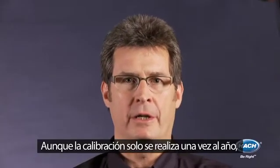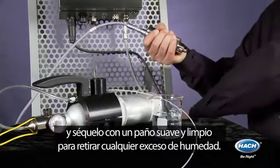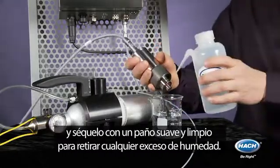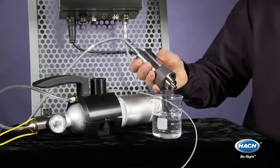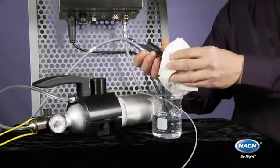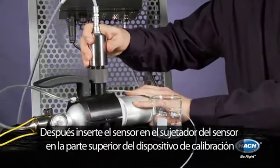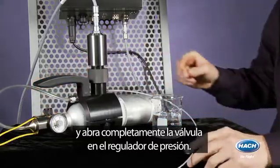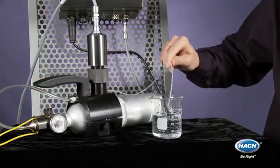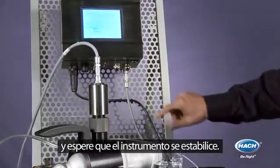Calibration only happens once a year and is also very fast and easy. You simply remove the sensor from the flow chamber, rinse the sensing head with clean water, and wipe with a clean soft tissue to remove any excess moisture. You then insert the sensor into the sensor holder on top of the calibration device and fully open the valve on the pressure reducer. You then simply hit start in the zero calibration menu and wait for the instrument to stabilize.